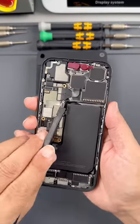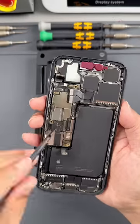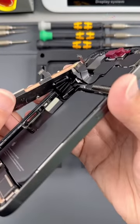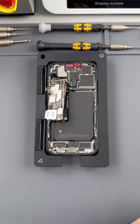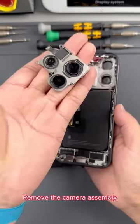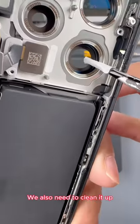Now let's pry open all the cables on the motherboard. Before we prepare to remove the motherboard, there is a cable on the back of the motherboard. This cable is connected to the wireless charging coil and flash on the back case. Now we need to remove this camera and replace it. Remove the camera assembly. The rear camera is also dusty — this dust is on the lens. We also need to clean it up.